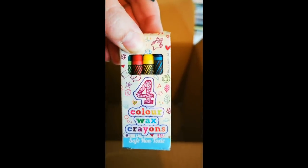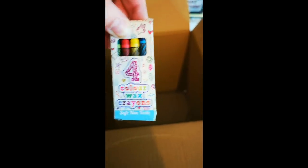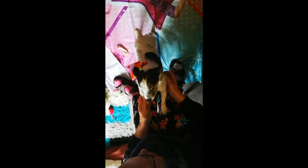I think these are just some chalks or crayons - yep, four colour wax crayons. Safe, non-toxic, so I can eat these too. Aren't you beautiful, Titch? Look at your little bow. You're just flinging it off. You're a good girl. It's not a JoJo Siwa one, so you're allowed it - you're a lucky girl.